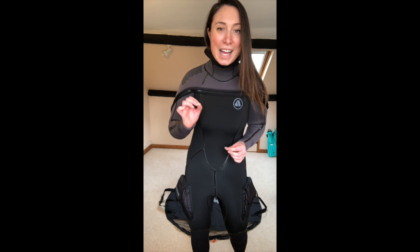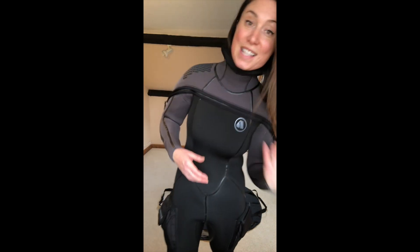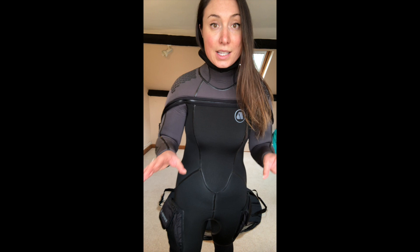The clue's in the title — 7-8mm — this is warm and toasty. I was really worried about trying to get into it, especially when I'm not going to be getting into the water afterwards, but it really was not a problem at all. It has got semi-dry seals but it is super flexible. It's also made out of an eco-friendly neoprene and all of their packaging is now completely plastic free. It's quick drying.